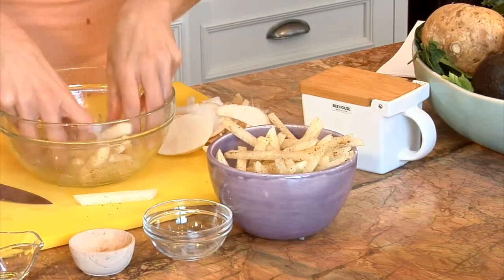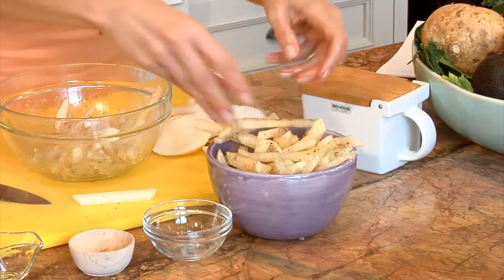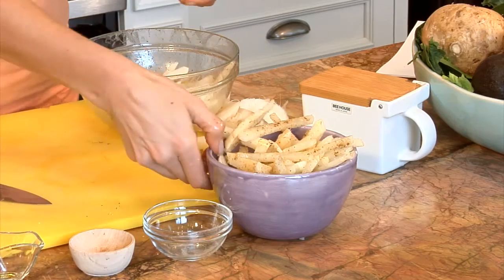Light, delicate, crisp, delicious fries. I'm Diana Stobo. Thanks for watching The Daily Juice. We'll see you next time.